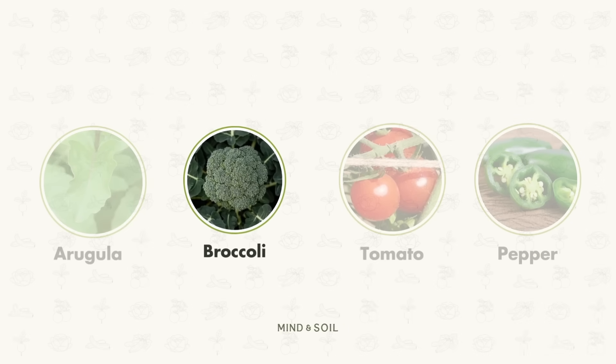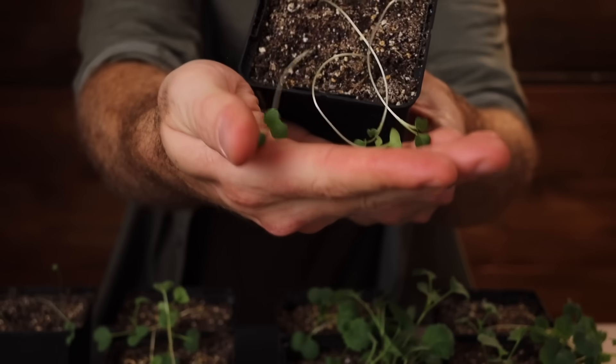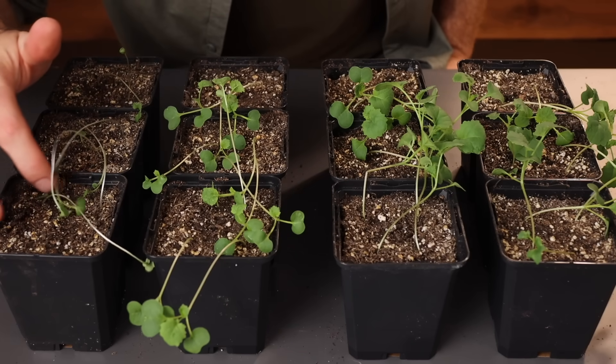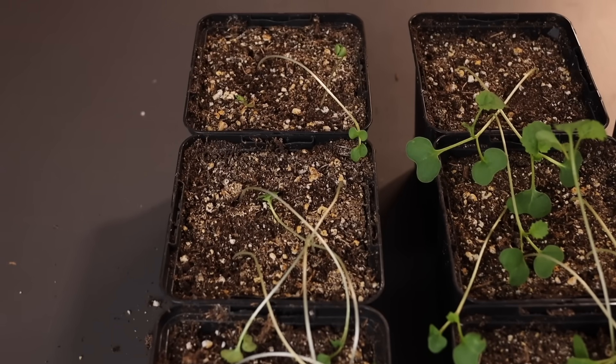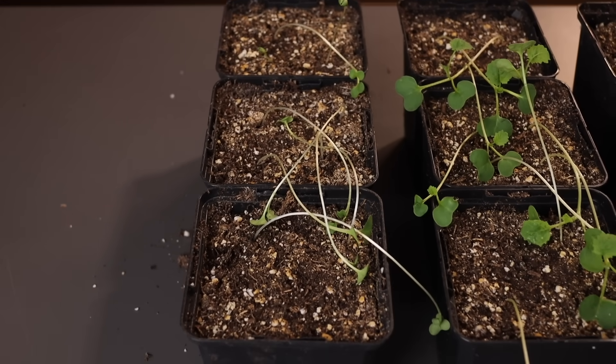Let's move on to our broccoli seedlings. These guys are having a tough go — some of the leggiest seedlings I've ever seen, across the board in all environments, but especially in the six-hour and 12-hour environments. In the six-hour environment, nine out of the 12 have germinated and are growing, but they're in such rough, leggy shape that I don't think any of these would actually even develop into broccoli plants.